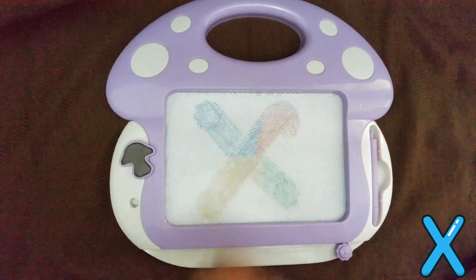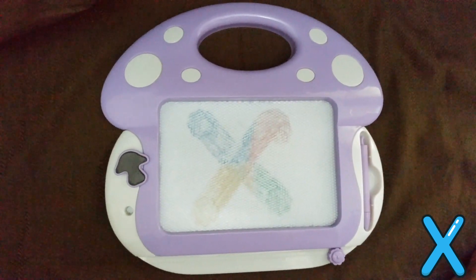Welcome back. So today, let's learn letter X. This is how we write the letter X.